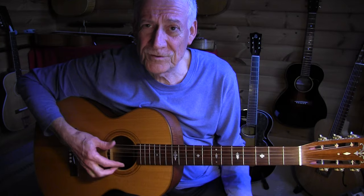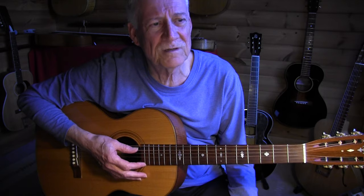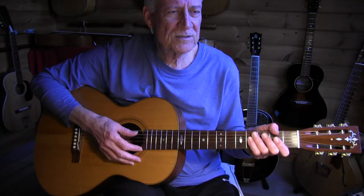We're in standard tuning — here are my E's — and we're playing this out of the key of D. Many times in the key of D we use a drop D tuning, but not in this song. I'll play it one more time slowly and then we'll go over it.